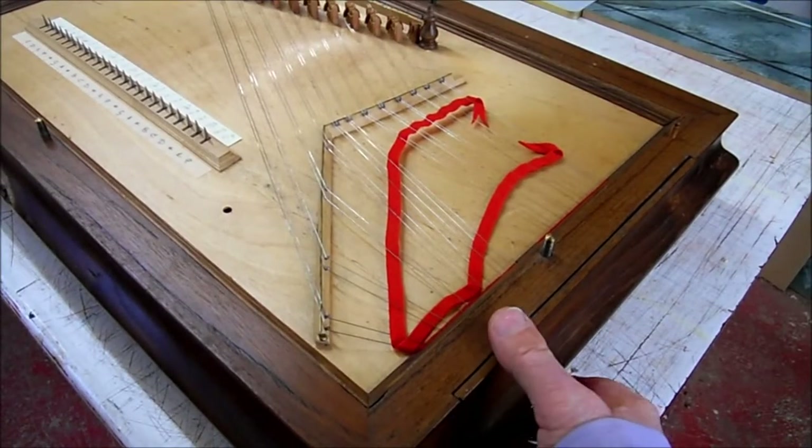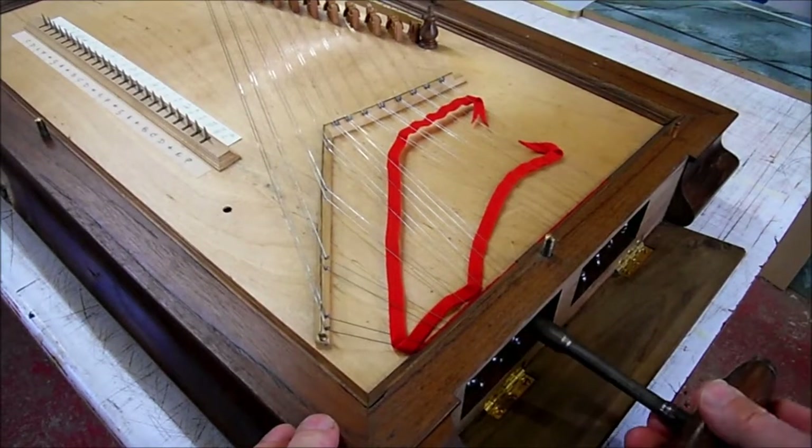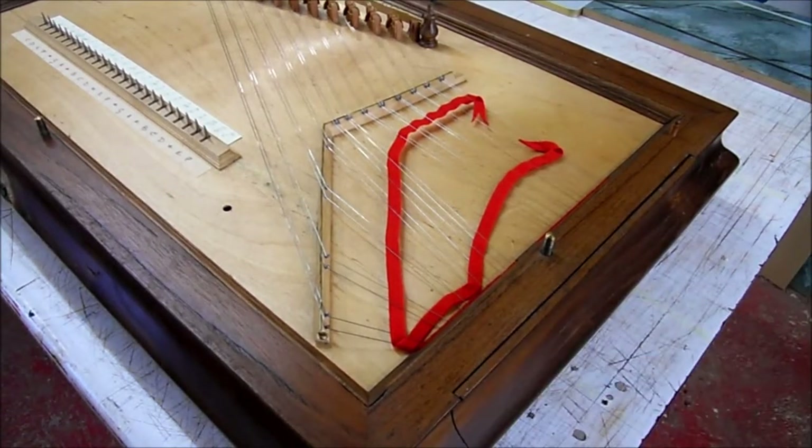My first task was replacing a string and tuning the instrument with a tuning lever, using all these tuning pins which are normally hidden by a beautifully made lid.